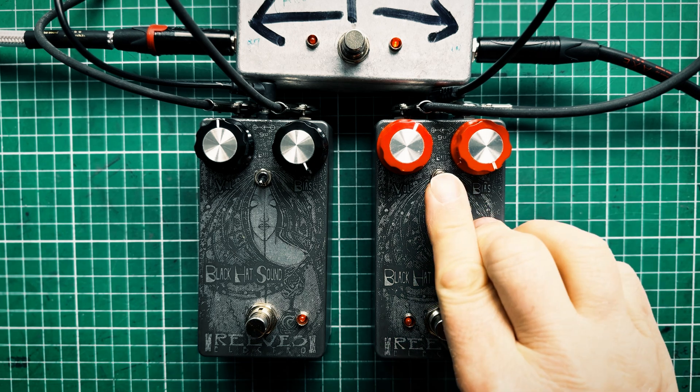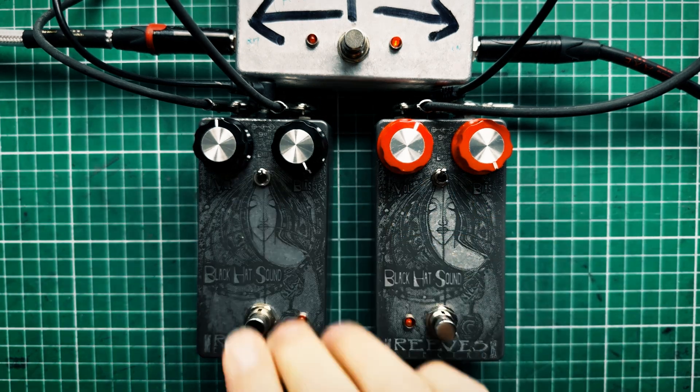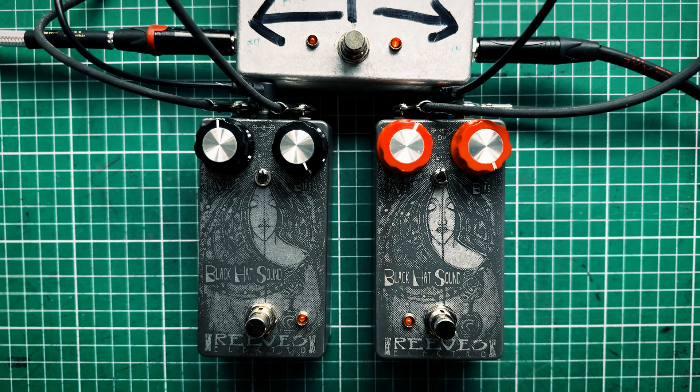That's about it. I hope that gave you enough to work out which one could be your weapon of choice — the Black Hat Sound GE Special Reserve AC187.